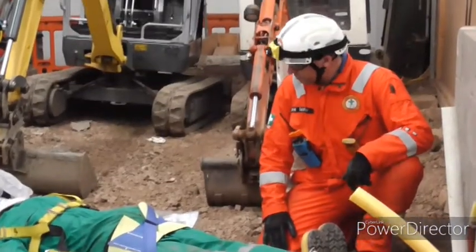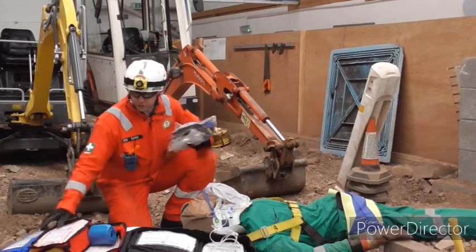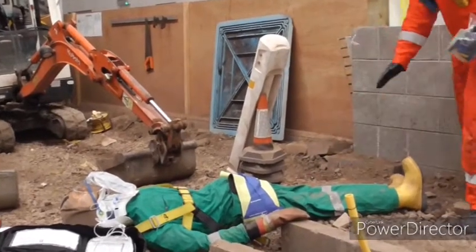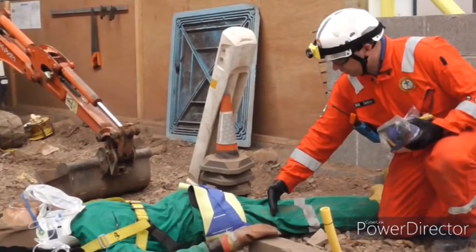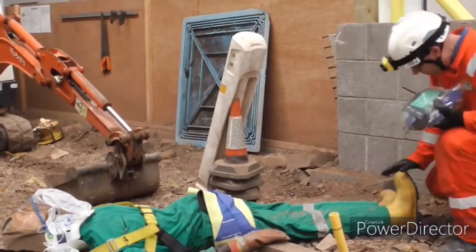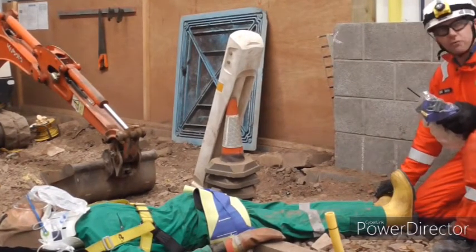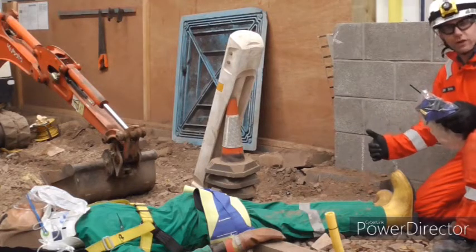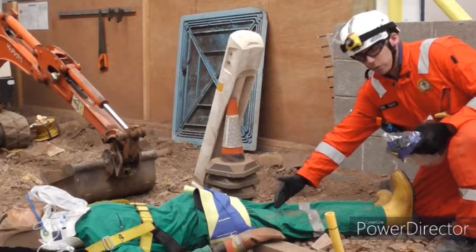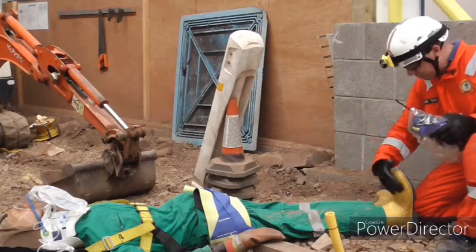We're now going to look at a fractured mid shaft of femur and for that we're going to be using a traction splint. There are a number of different makes and models out there. On our simulated mannequin we're looking at a mid shaft of femur on his right leg. For this we would always want to be down to bare skin so we can feel for a pedal pulse in both legs, so that when we apply traction we can get the legs to align. If we are applying a traction splint for mid shaft of femur we want to make sure there are no fractures or breaks in the lower limbs distally to the fracture point, as we could cause more problems.